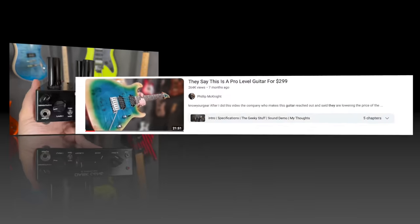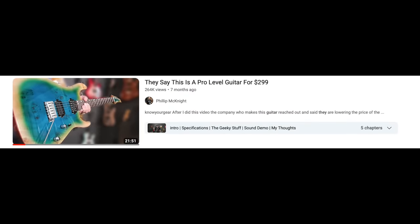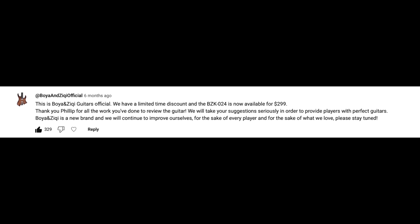Then I did another Boyanziki guitar — and sadly this one was worse, with way more problems than the first. These companies don't get to preview the video, so it's a punch in the gut when they watch it and see me pointing out problems. But they responded well — they apologized, said they'd focus on the quality issues since they're a new company, and lowered the price to adjust. They said they'll improve the quality in the next batch. Another quarter million views — thank you.